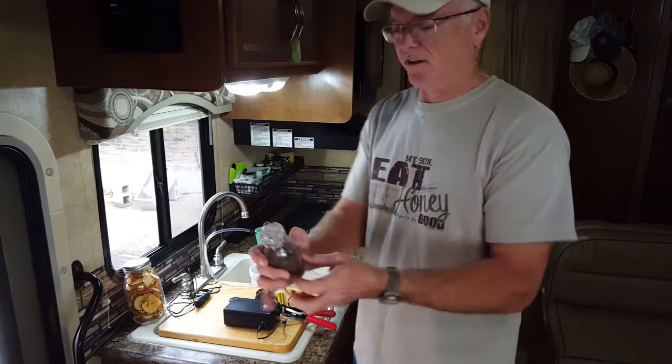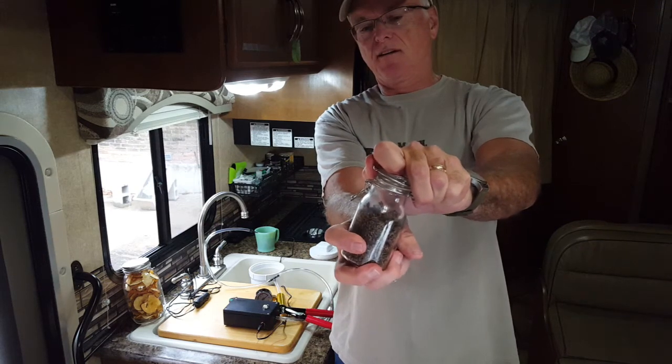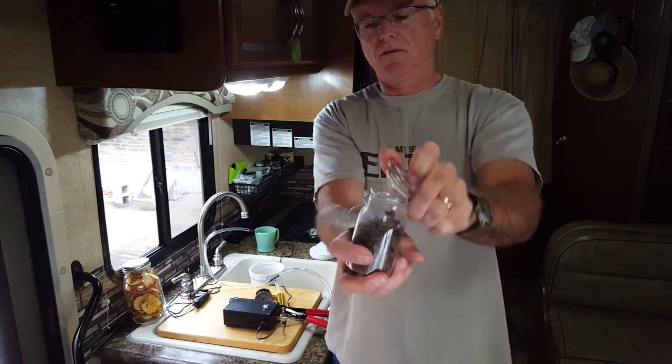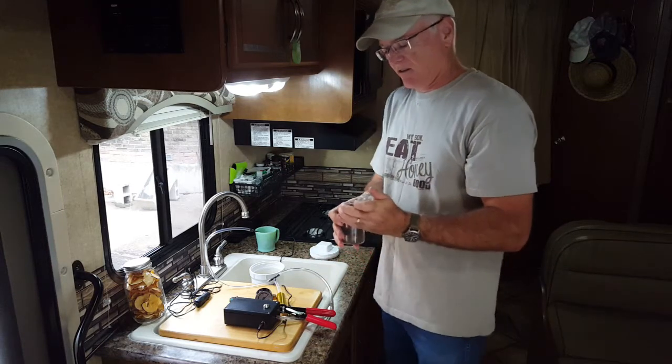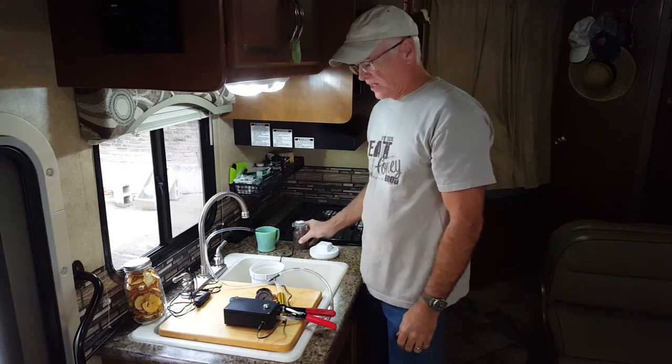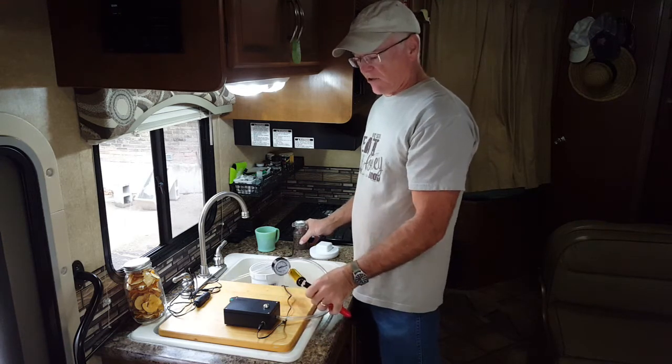It's sealed pretty good. All right, I'm gonna pop this off. Maybe you can hear it. Yes, it went everywhere. So there you go. Just wanted to do a quick demonstration of this little unit I've got.